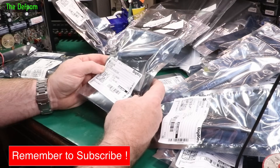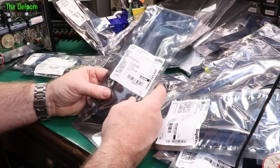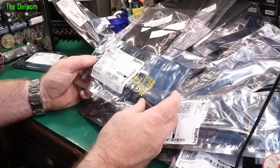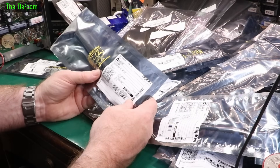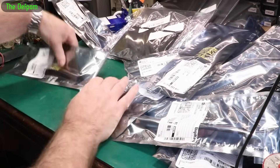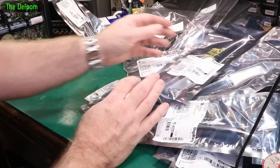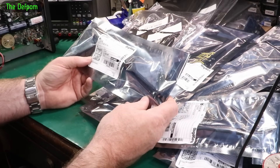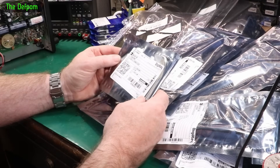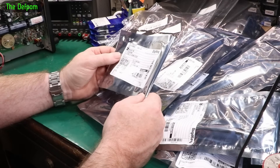CD4021BE static shift register 8-stage, CD4043 NOR gate NOR latch 3-state, CD4072 2-channel 4-input OR gate, CD4093 — a really common one, I've actually got a bunch of these already, didn't need to buy more — 4-channel 2-input NAND gate. CD4075BE OR gate 3-input 3-channel, CD4076 D-type 4-bit register. And the last one thankfully — CD4067BPWR which is a TSSOP device, a 16-to-1 MUX.